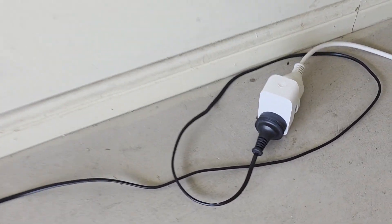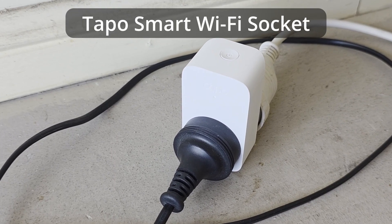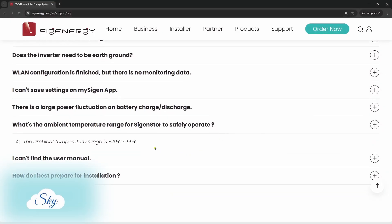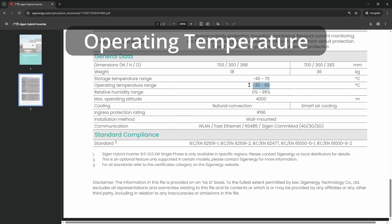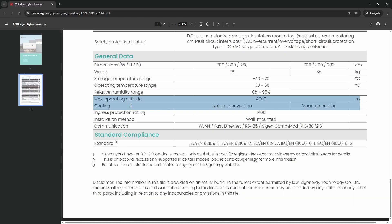In this video, I'm going to share with you my automated cooling solution for my SIG Energy SIG Gen Store. Welcome to another Sky Perspective video. On the SIG Energy website, it says the normal operating ambient temperature of the battery should be up to 55 degrees, and the operating temperature of the inverter is between minus 20 to 60 degrees. And seeing the cooling method of the SIG Gen Store is by natural convection, I thought my Vornado air circulator fan should be able to help cool things down a bit more.